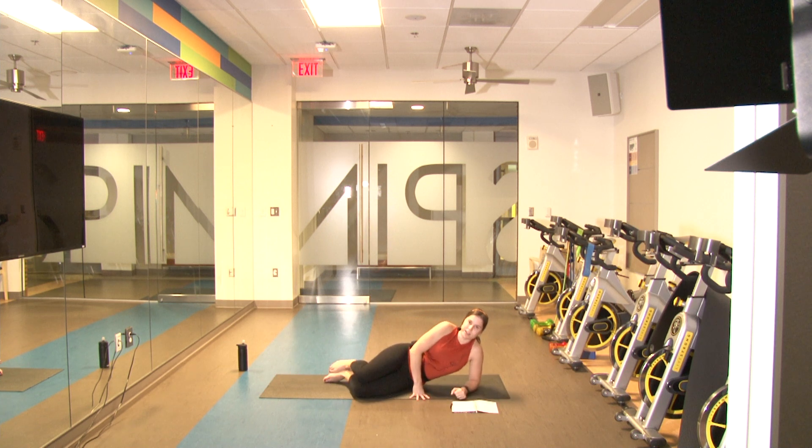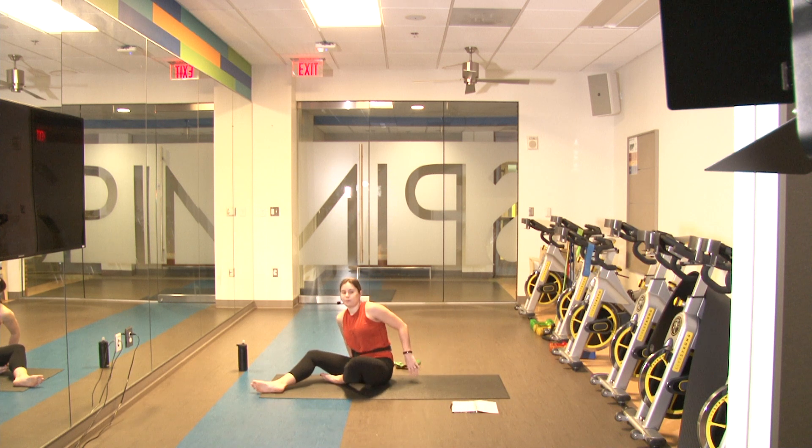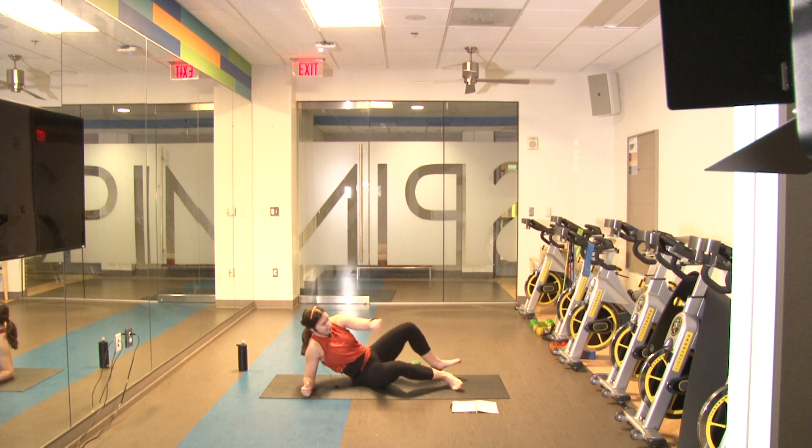Ready in three, two, one and go — lift up, extend out — one, two, three, four, five, six, seven — you got it guys, come on — eight, nine, one more — and ten. Good job!